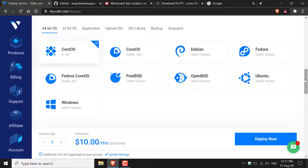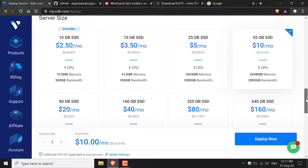Next you'll need to pick the operating system. I'm going to pick Ubuntu and then pick the latest version — Ubuntu 20.04 64-bit. For the server size, that is totally dependent on the number of people you want to host on your VPN server. You will need a server with an IPv4 address. Every server except the cheapest $2.50/month server comes with one, so for WireGuard you'll need at minimum the $3.50/month server.